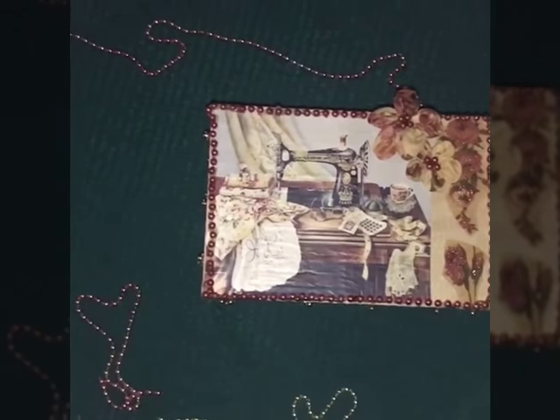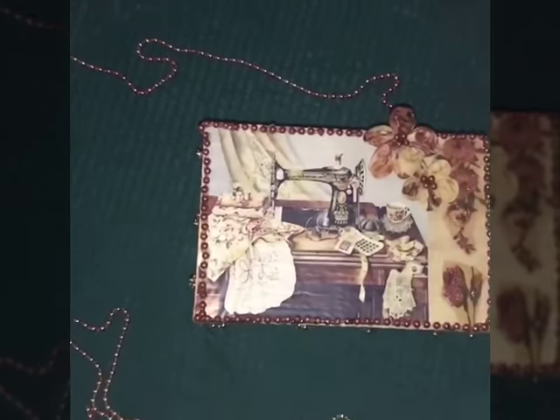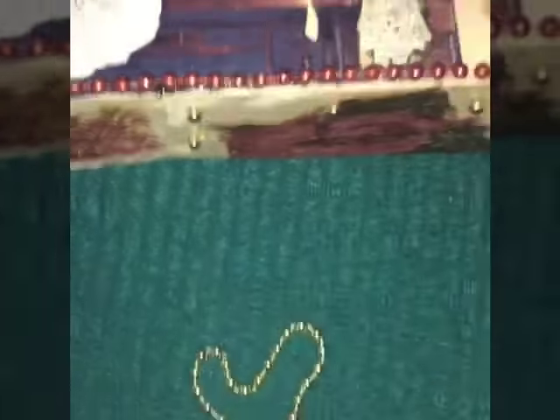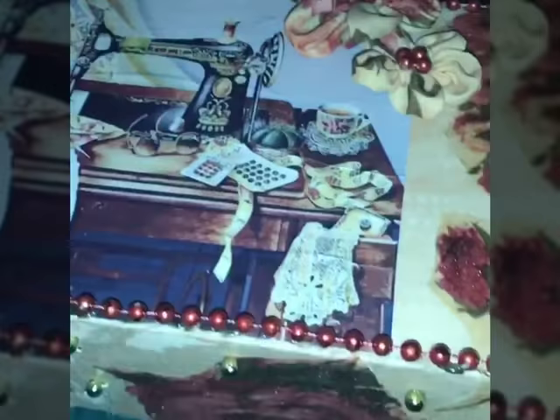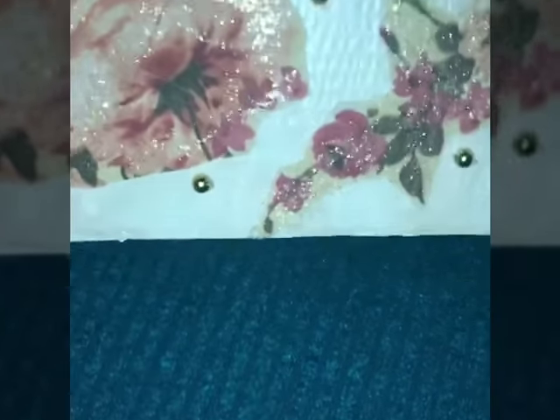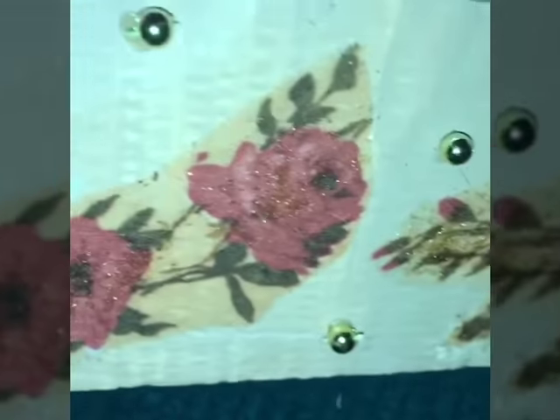This is the finished look. The camera does it no justice, but it really looks really pretty. It's so inexpensive, especially if you're on a budget but still want to show your mom how much you appreciate them and give them a nice little gift. I actually didn't waste any money — I used stuff I had lying around. Please like and subscribe, and thank you for watching.